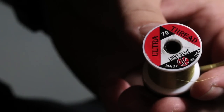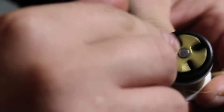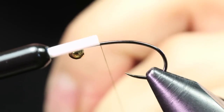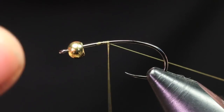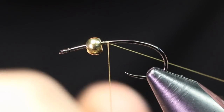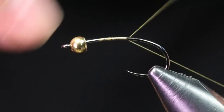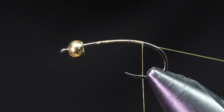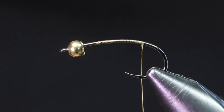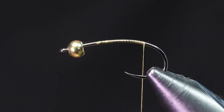The thread we're going to be using is UTC 70 denier in light olive. With all Holy Grail patterns you want to start your thread about midpoint because you don't want to crowd the eye — you're going to be pushing this bead back. I like to start about a quarter of the way back, dress the hook, cut out the tag end, and the first material we're tying in is some Hungarian partridge.